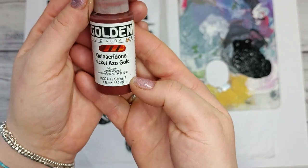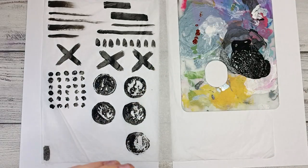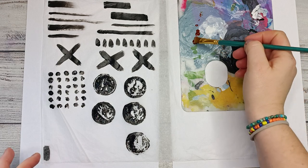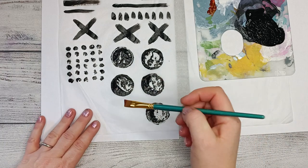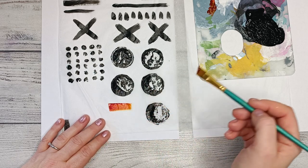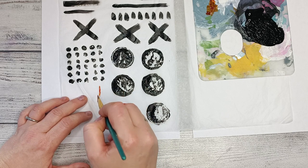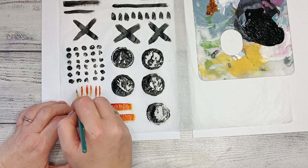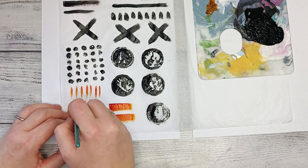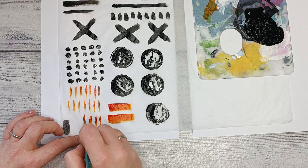I also have a little bit of golden Quinacridone and Nickel Azo Gold acrylic fluid — I'm not going to put too much of it, but just to show you that you may do it with different colors. Of course you can have tissue paper of different colors. Those crinkles in the tissue paper — it was bent like that when I bought it — but it's really not a big deal at all. Look at that, it's actually beautiful, this brush making these beautiful marks.